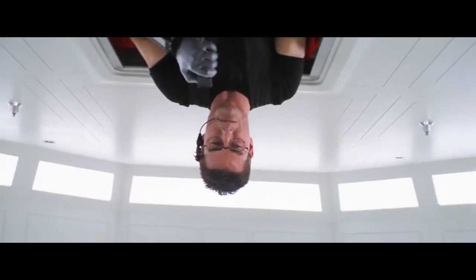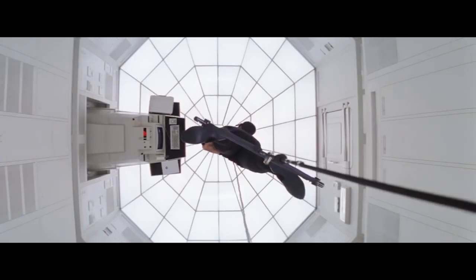Despite the name, there are no fishermen in this shot, but once you go over the shot it's easy to see how it got its name. In this shot, the camera starts very low and follows the talent through a flight of stairs. Remember that scene from Mission Impossible where Tom Cruise descended to the super-secured safe and the camera follows? Something like that, only in reverse. This is a great shot to add some suspense to a moving talent.